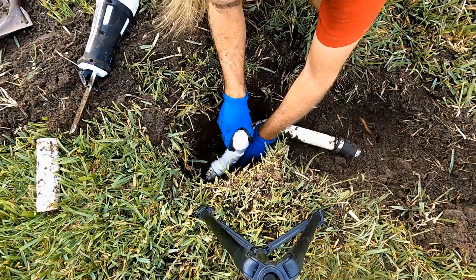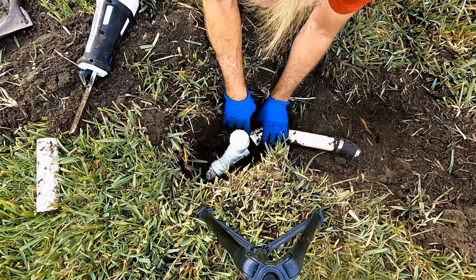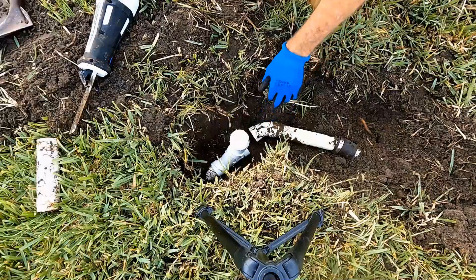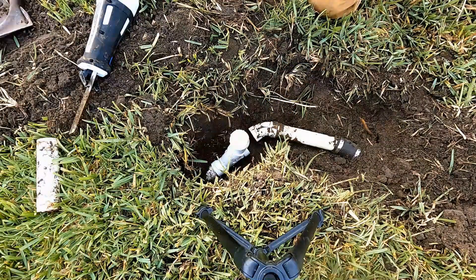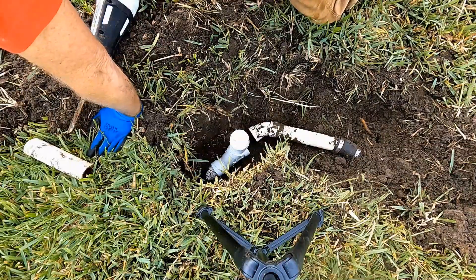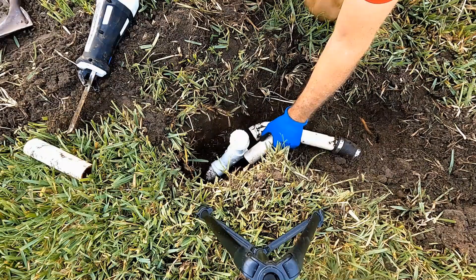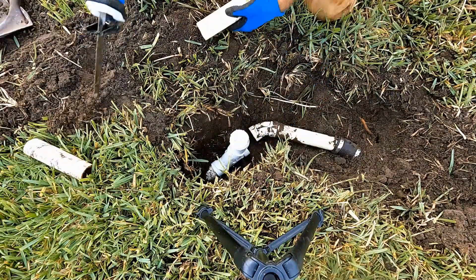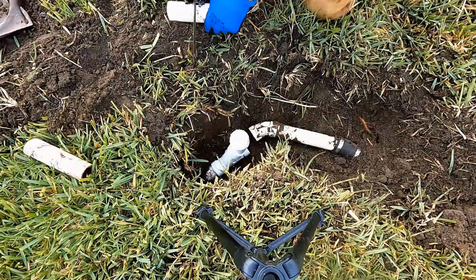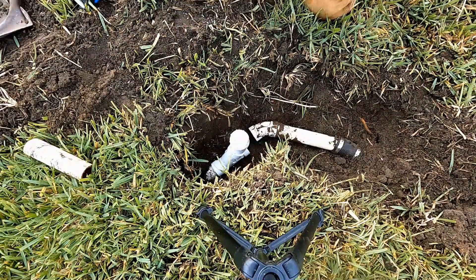We are going to glue this piece on here. Adding a cleanout assembly is a really fun project and it will save you so much work rather than having to dig it up each time you need to clean the line. Just a few measurements and we'll be able to slide this all together — and wow, is it going to make a difference. I'm using my reciprocating saw, but you could use a hacksaw if that's all you have. It'll work just fine.